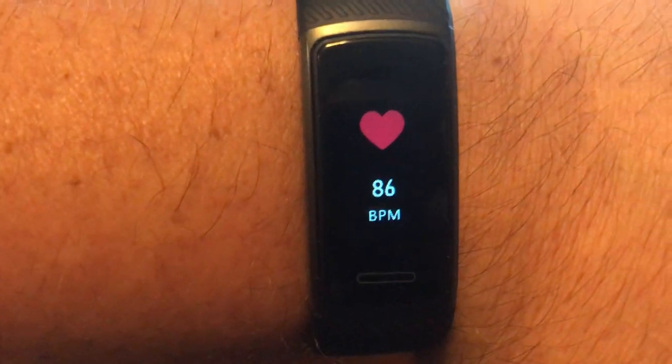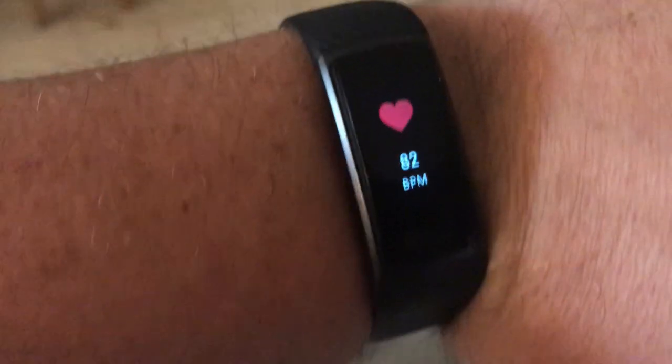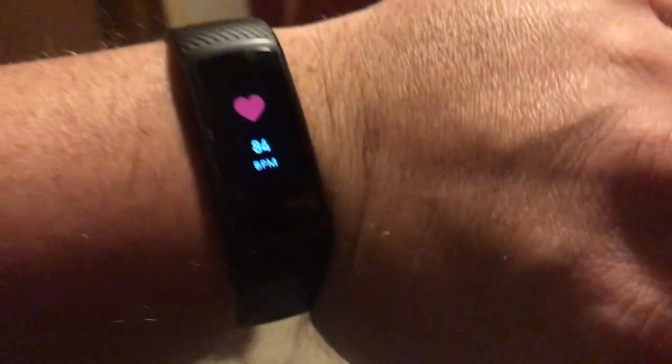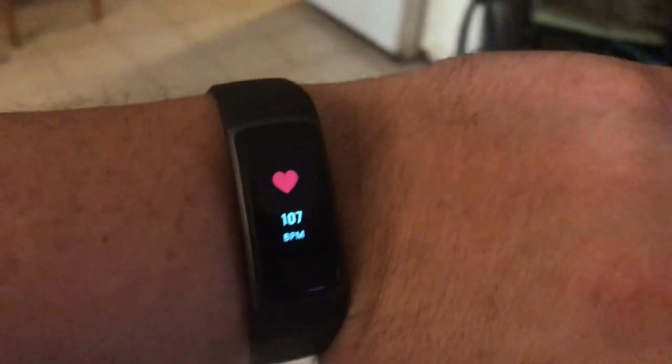Heart rate — let's see what my heart rate is now. Oh look at that, says my heart rate. Let's start walking and see what happens to my heart rate when I start walking. It's going up a little bit. Let's see if I can hit 100. There we go. Boom. So now I know what my heart rate is.